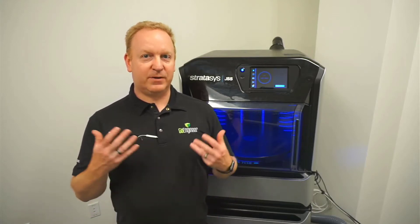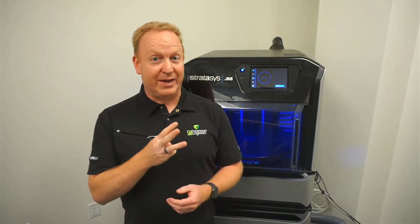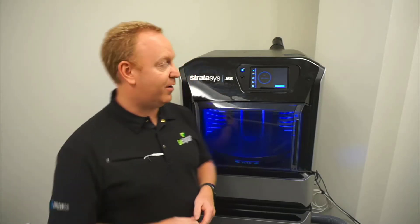Hi, this is Joseph with Go Engineer. Today I'd like to take you through the different shutdown options for the J55. There are three, and there are slightly different circumstances in which you use each one. Let's go through them all.